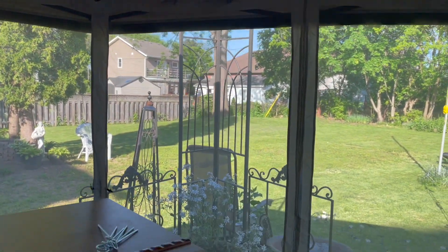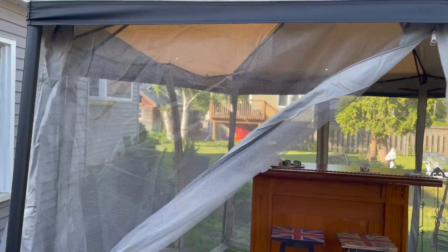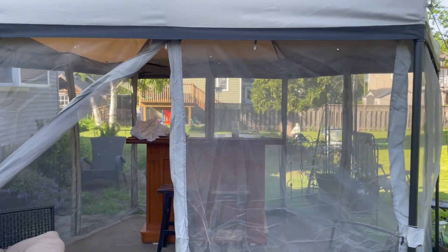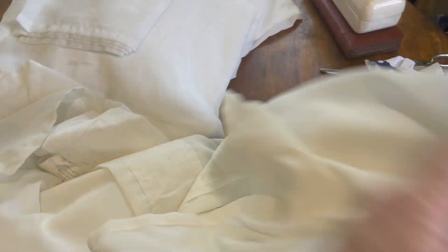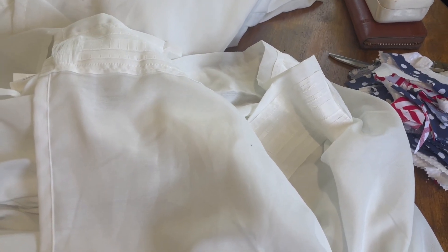We put up the netting and then because we were slightly overlooked on one side, I decided I needed to put some curtains up. I grabbed some IKEA linen-type curtains and adapted those to fit. I had four panels of curtains from IKEA — these were the linen-type curtains attached by hooks to a curtain rod. I shortened them from the top to the length of the gazebo, then cut the seams off at the side, which gave me ready-made straps to attach to the gazebo.